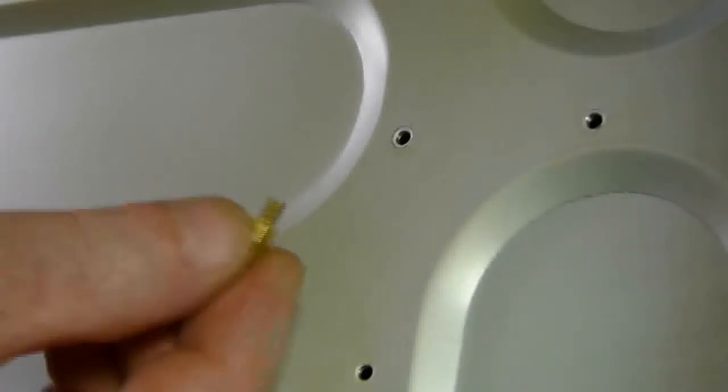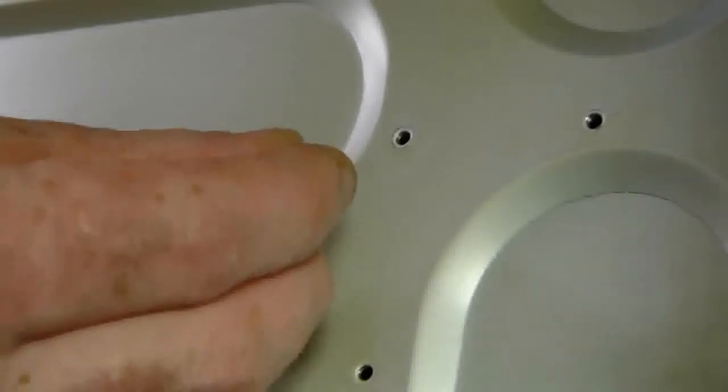Now that we know the position of the risers, we can fix the risers to the back of the tower unit. You screw them into place as shown.